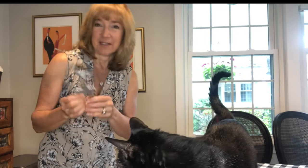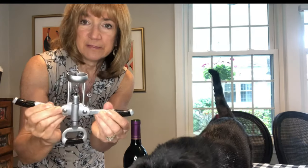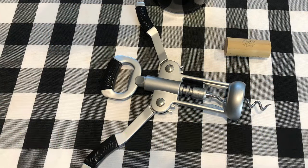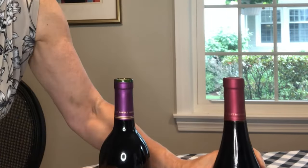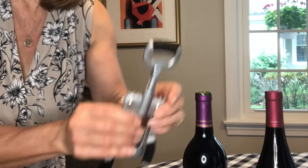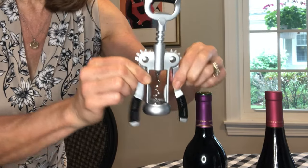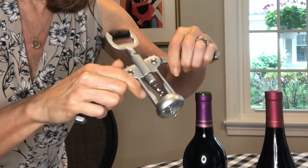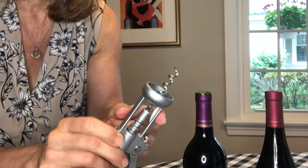A question I've received a lot lately is how to use these corkscrew devices that have these levers or these wings. First thing you're going to do is remove the foil from the top of the wine bottle to expose your cork. Next you're going to grab your corkscrew — this up here is your handle, these are the wings, and in the center here is this sharp metal piece, and this is called a worm.